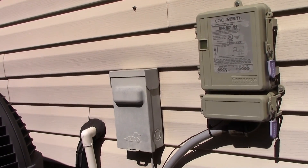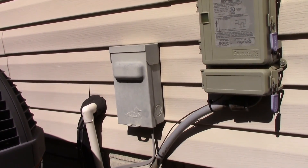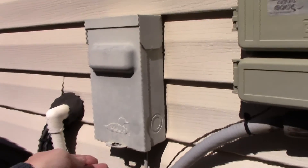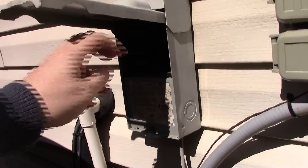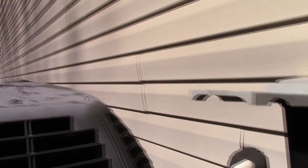First thing you need to do is make it safe. See the panel on the left? That is a fuse box. I want to pull this sucker out. Set it to the side.